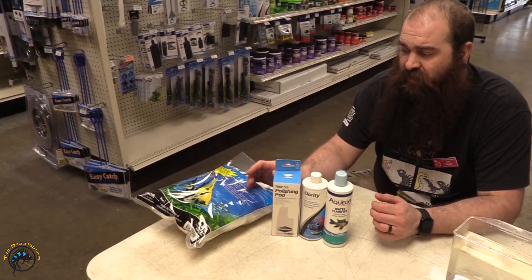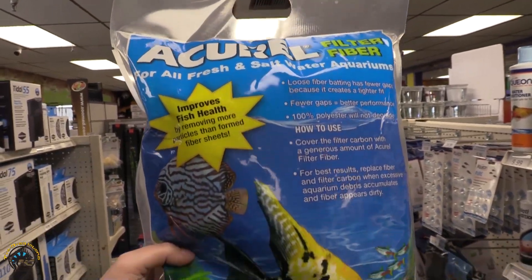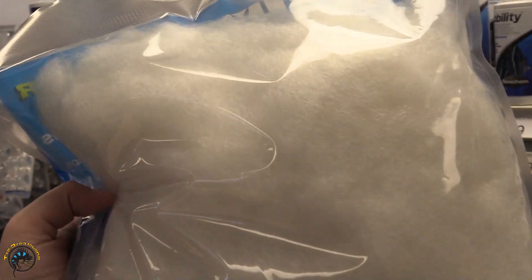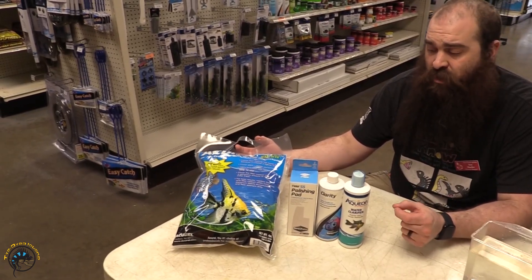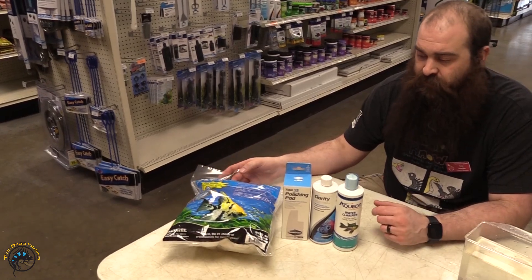If you don't have something like that, maybe a canister filter or something else, a really good fine filter fiber is going to work out great for you. You can kind of jam this into any canister filter or hang-on-the-back, and just from the water going through there it's going to catch all of that fine debris and just make the water look a lot more pristine.